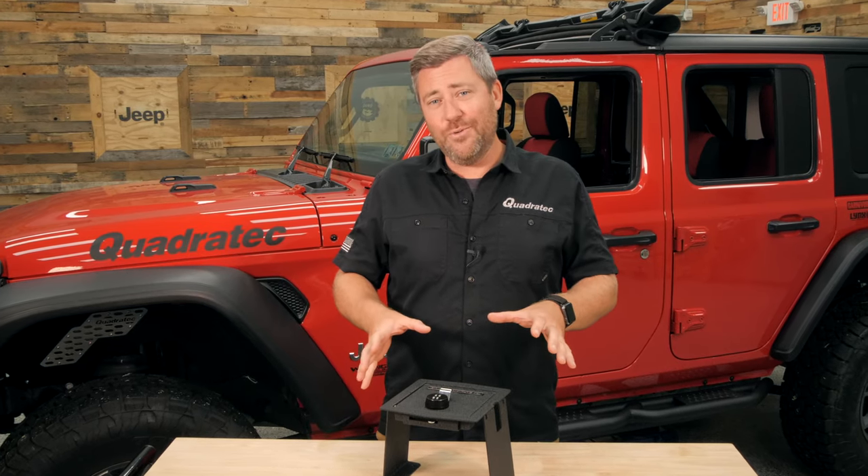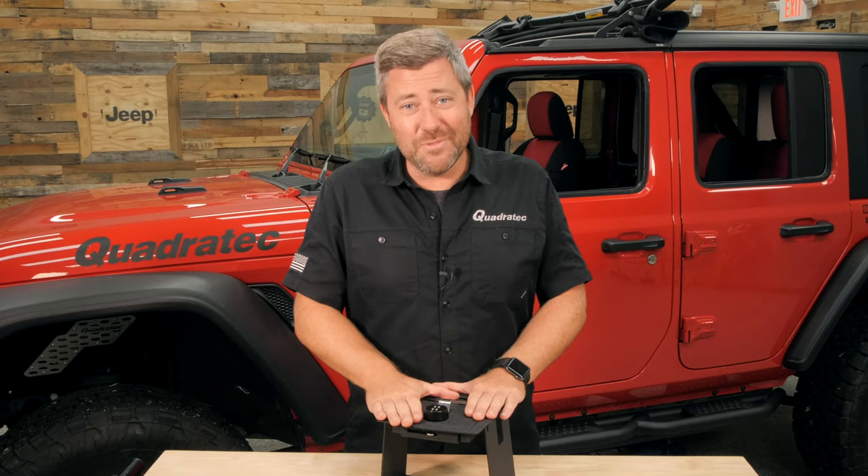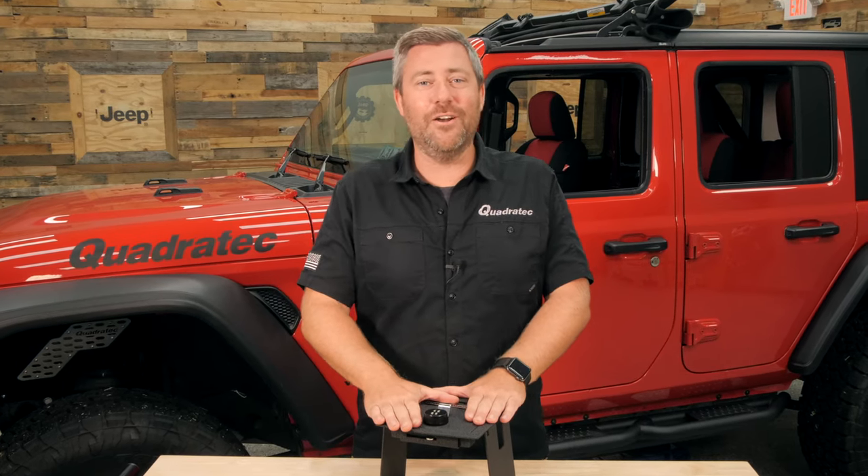Now, to get this installed, I bet you can do it in under five or ten minutes. In fact, it took me about five minutes flat from start to finish to get this installed in our Jeep here.